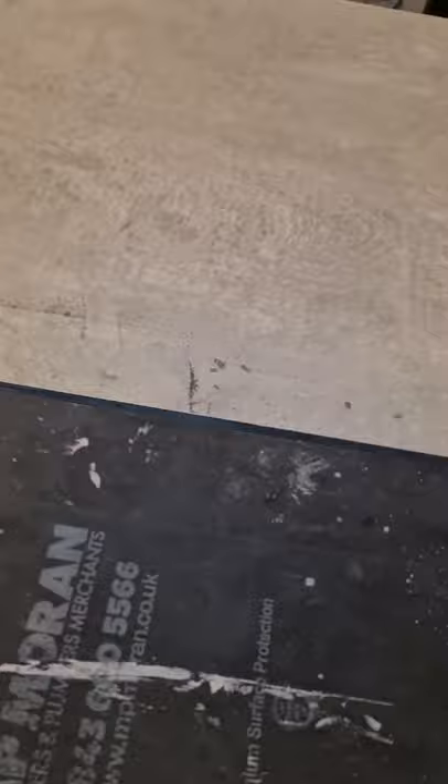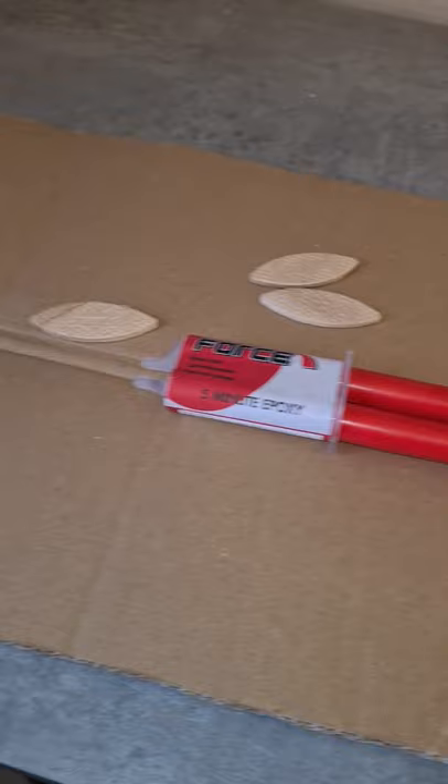Once that's done, it's time to glue your worktops. This is your epoxy resin — you squirt it out and mix it all together. Make sure you put plenty in your slots and get a good coat on your edge.